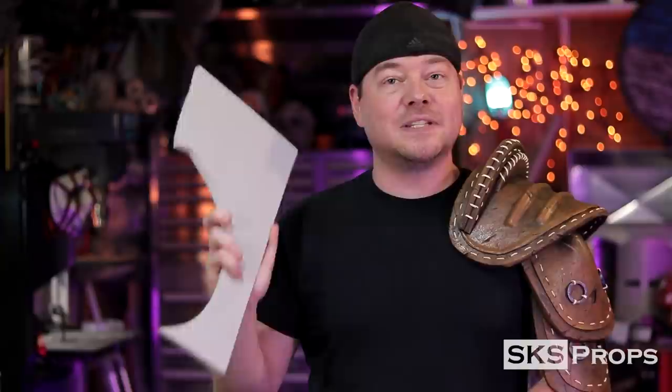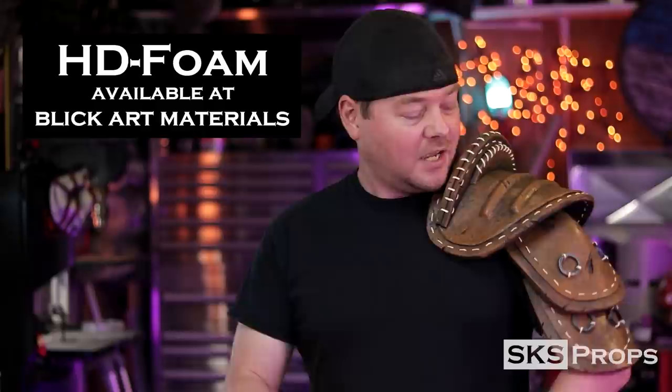I am happy to oblige, just continue to watch the videos. In this one I'm going to show you how to take some 10 millimeter HD foam, which you can find over at Blick Art Materials, and turn it into something that looks completely out of the wasteland and badass. I didn't just want to do any particular leather piece — I wanted to make something really cool. So this time around we're making some heavy armor from Fallout 4. We've got a lot to do to put this shoulder pad together, so let's get started.